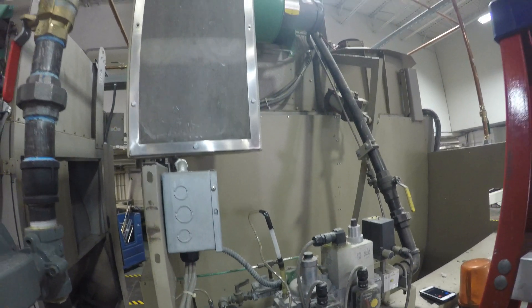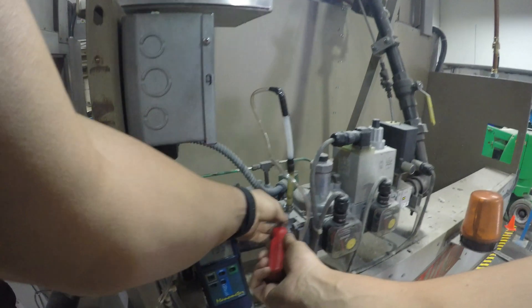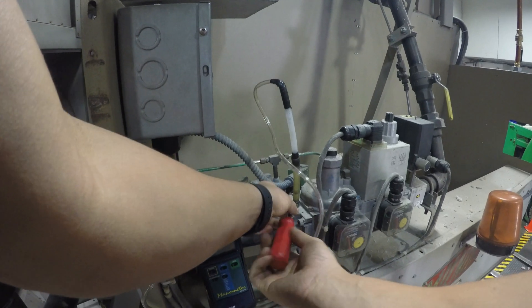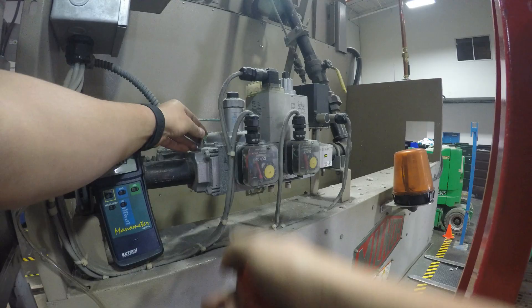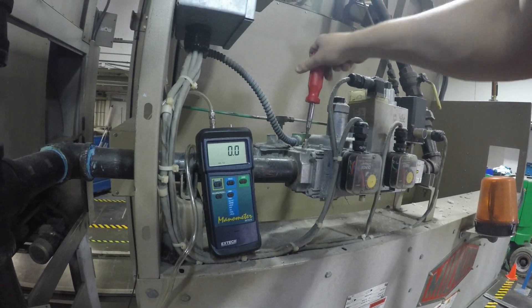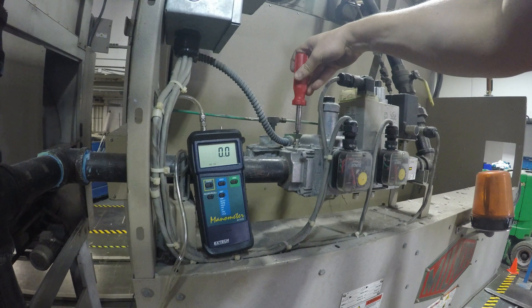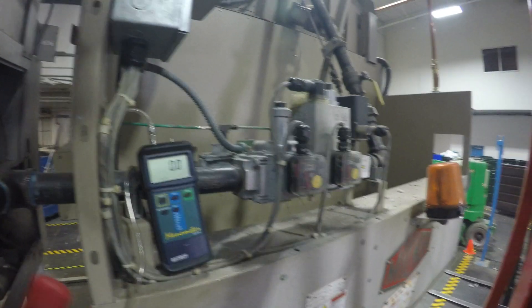Now we're going to remove the tubing. Make sure the ball valve is closed, then we're going to put back the screw on the port. Make sure not to over-tighten it because it has a cone-shaped head — so gently tighten. That should be good enough.